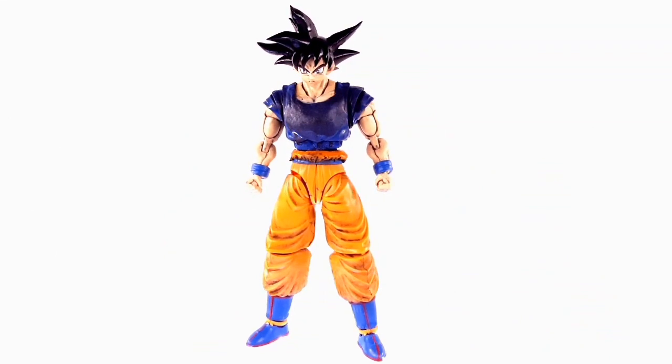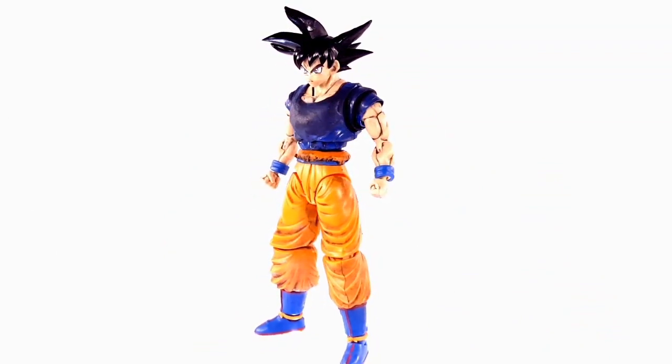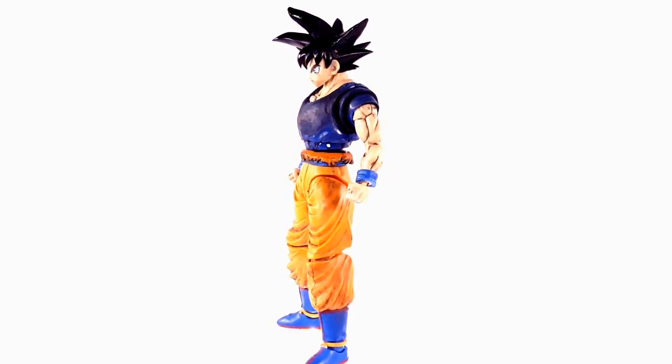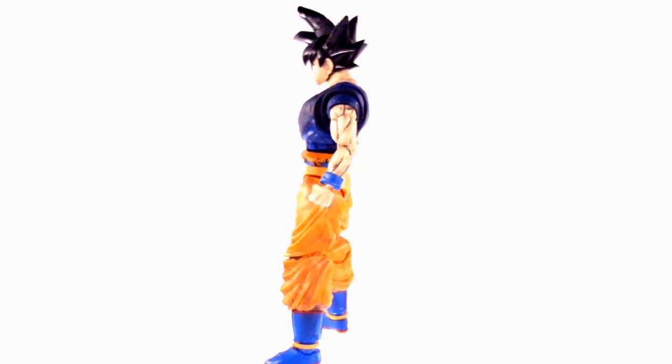Hello YouTube! This is a custom review and I'm gonna try my best to explain how I made this figure for you guys, so that way you will be able to also make your own figureized standard Ultra Instinct model kit.